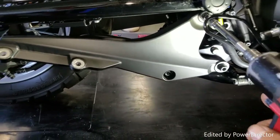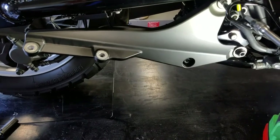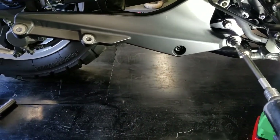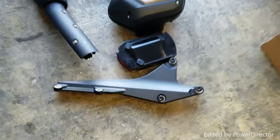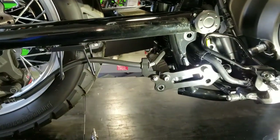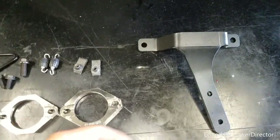Now that we removed everything, there is one more thing we have to remove — it's a cross mounting bracket for the rear piece, for the silencer. We're going to replace it with a new one provided by Two Brothers. There's another piece you can sell for parts, and this is what it should look like so we can install the TBR bracket.